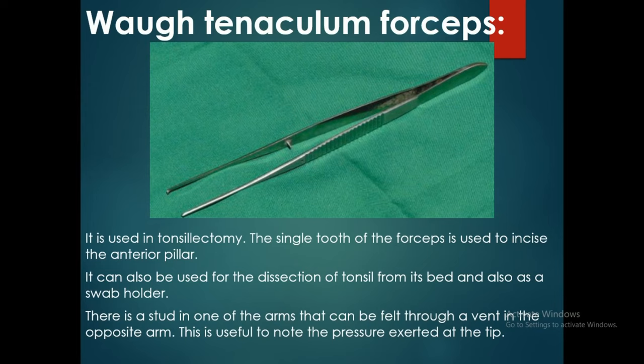Hello friends, today I will be discussing the tenaculum forceps. In this picture we can see the tenaculum forceps.